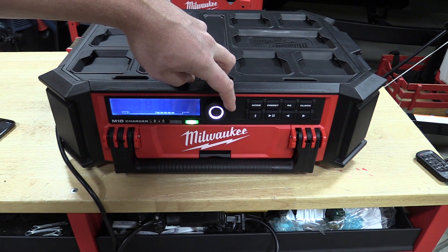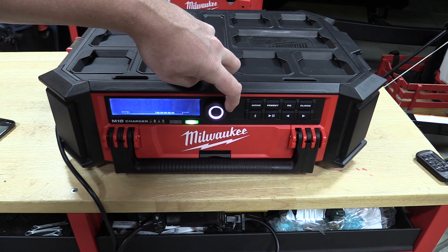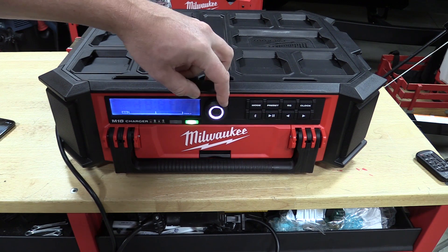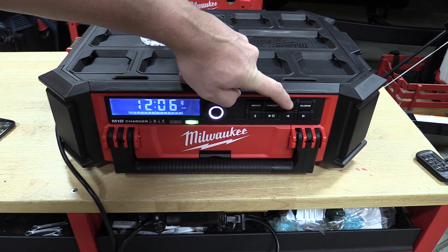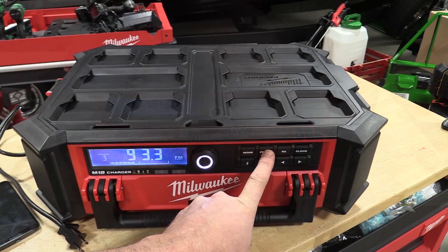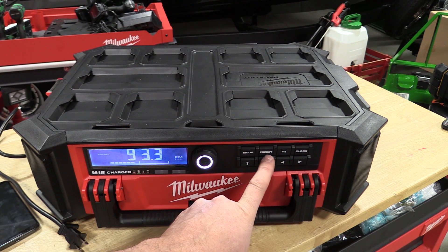There is an equalizer on here, so you can turn the bass and treble up and down. That's huge on a box like this because a lot of them allow a little adjustment but it doesn't really make much difference — on this unit, it does. You can also store nine presets. You have AM, FM, auxiliary, and Bluetooth.